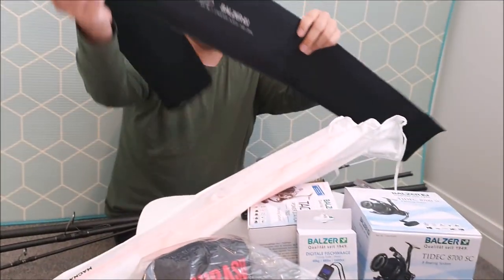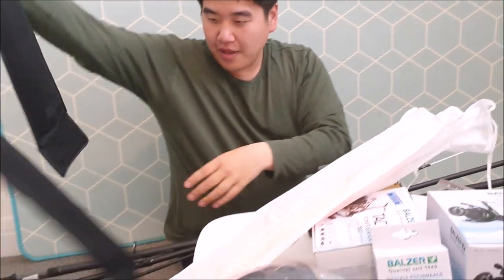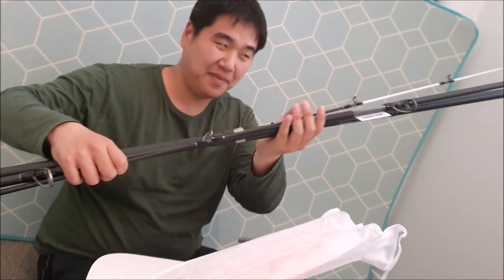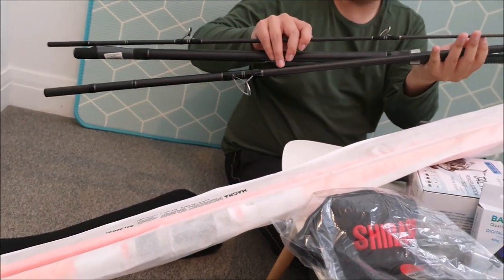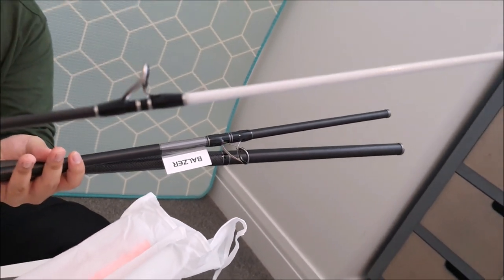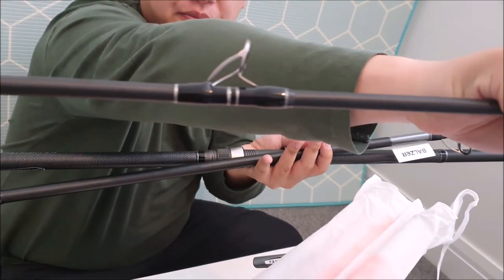The very first rod from Bowser that I'll be looking at is the surf casting rod, 71 Degrees North. As you can see here, this is their top surf casting rod that they have available. That is how it looks like outside the bag, and already I really like how it looks.